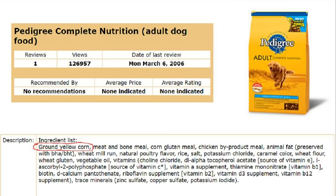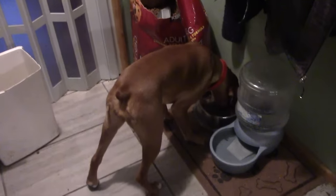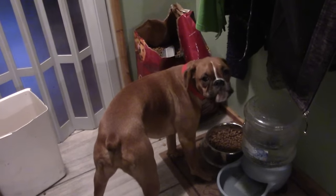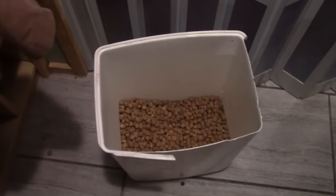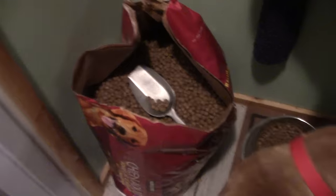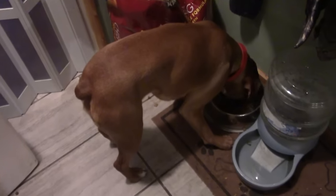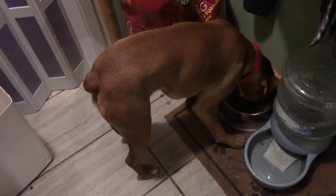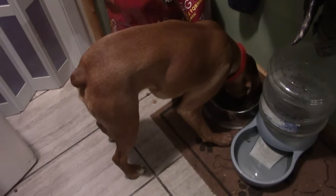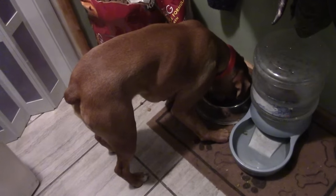So yesterday we went to Costco and started reading labels. As you can see, Gracie's eating with gusto. This is Pedigree, and that bag is like a month old because she wouldn't eat it — the first ingredient is corn. This is a Kirkland brand I got from Costco. Look at her eating it, Howie! This is the first time she's really gone at kibble with such enthusiasm. Gracie, is that going down? I think we finally found Gracie's food — I have never seen her so steadfastly concentrate on a bowl of kibble.